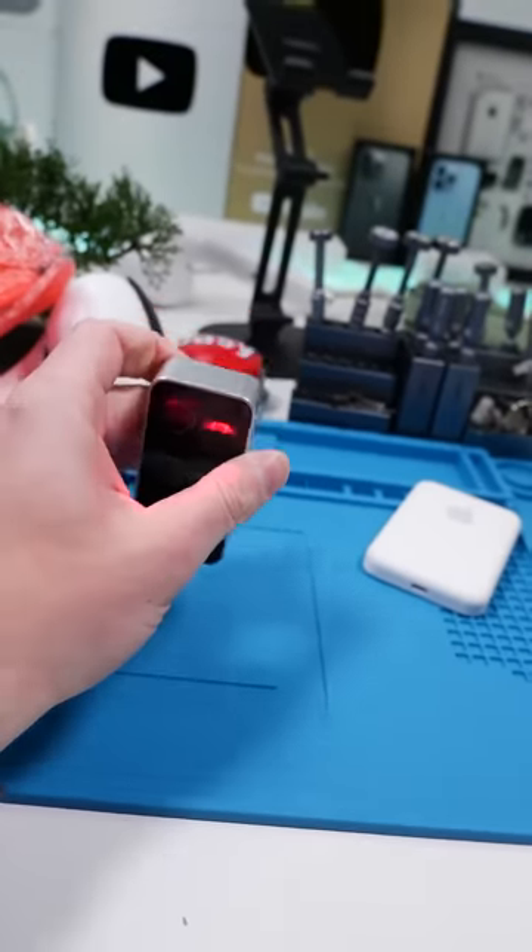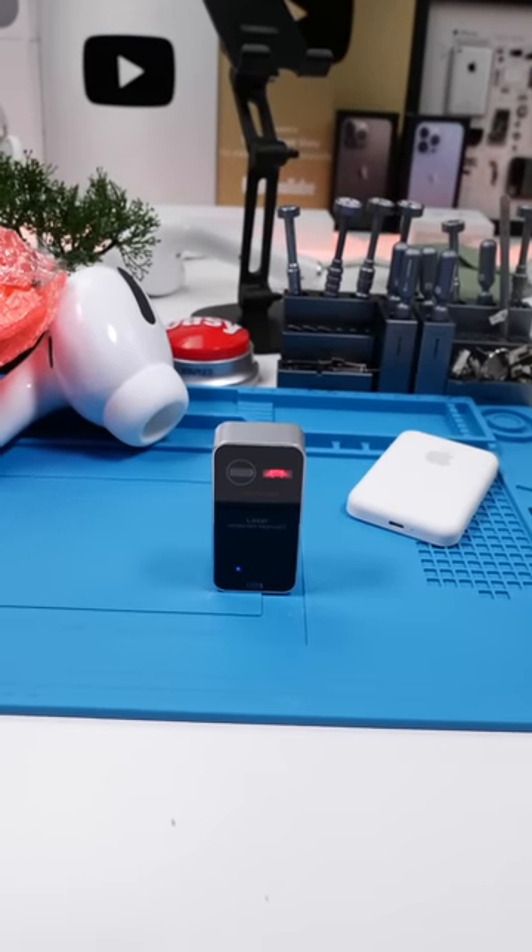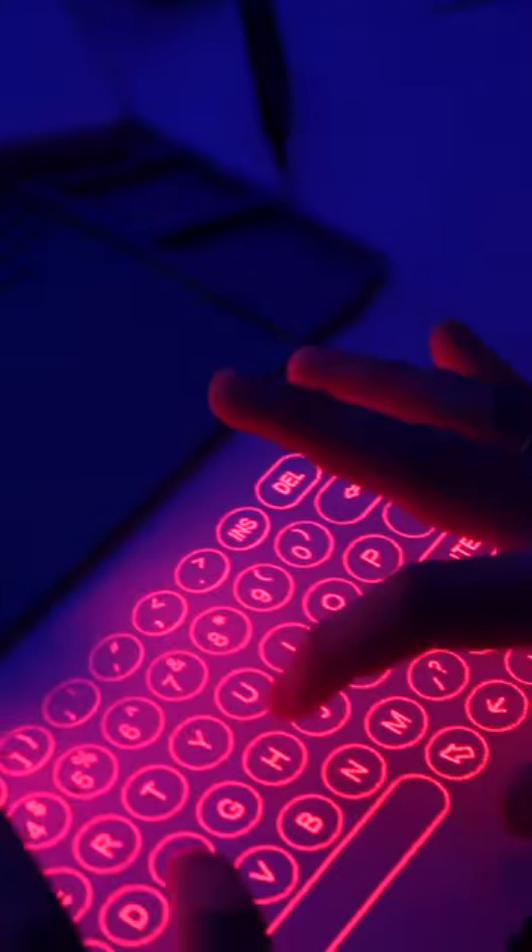We'll turn it on. I think I'm going to have to turn off the lights for this one. I know just the way to test this.